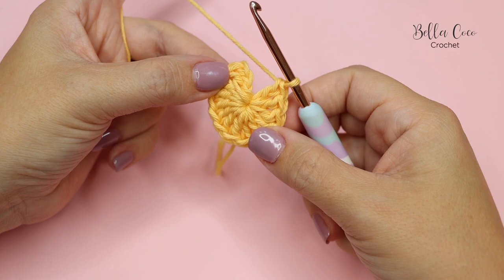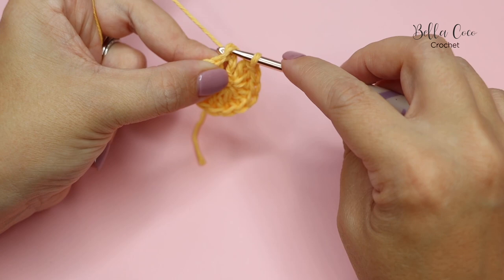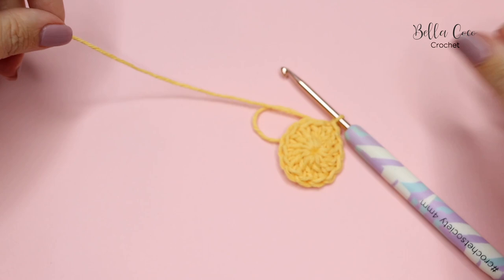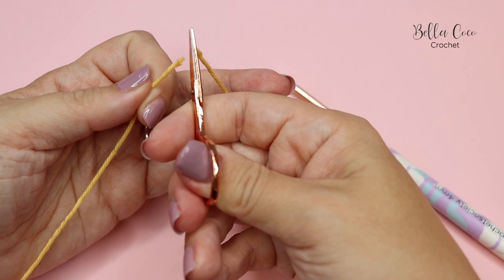Once you have done those stitches, you're going to go ahead and cinch in that centre circle. Then slip stitch into that first chain three — go into the top of that chain three and slip stitch. There you have 14 stitches in that round because you have your chain three.